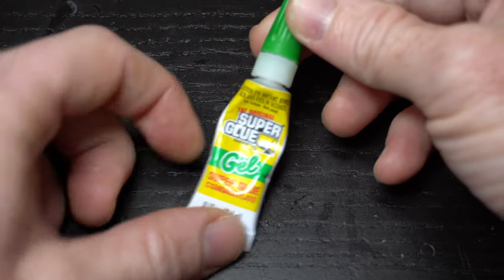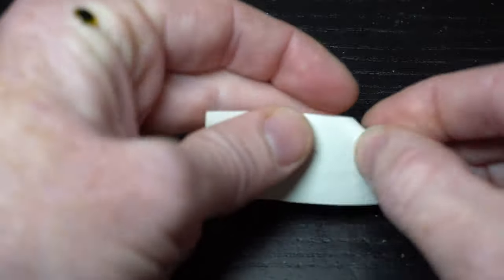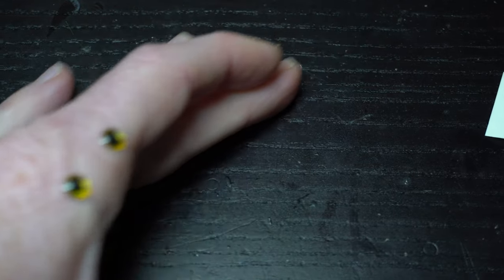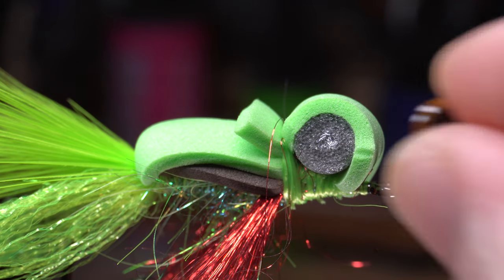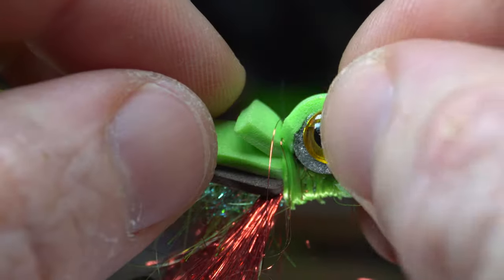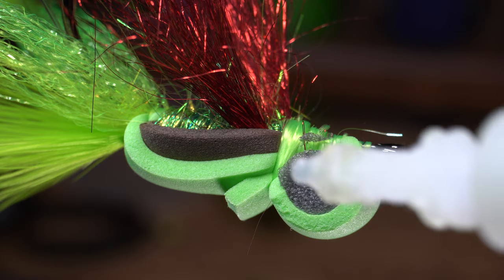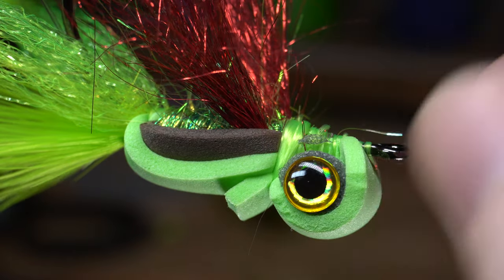Now to add some eyes. I like this gel-type superglue. I'm using 6mm gold eyes. Place a dot of glue on the foam cylinder, then place one eye on, trying to cover most of the foam cylinder. Press tightly with your scissors or bodkin, ensuring that it adheres properly. Then do the same thing with the other eye.